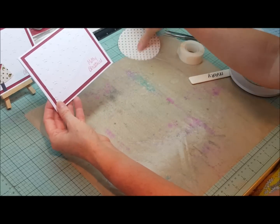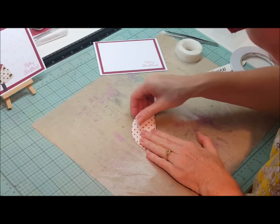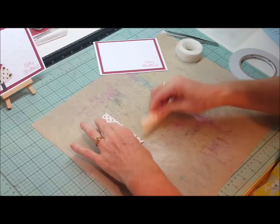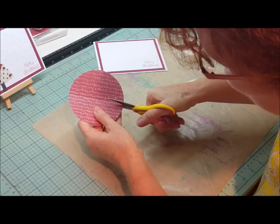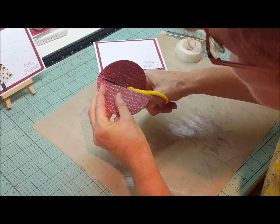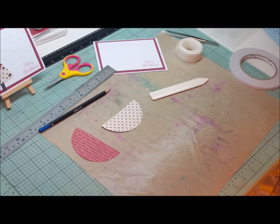The base of our card is now done. We need to create the tree from the circle — you only use half of it. Fold the circle in half, use your bone scorer to crease it, then cut along that folded line with scissors, creating a half circle. You will also need a ruler and a pencil.